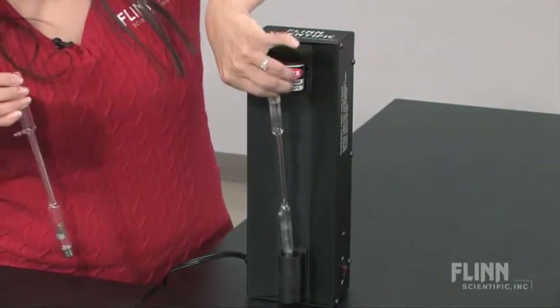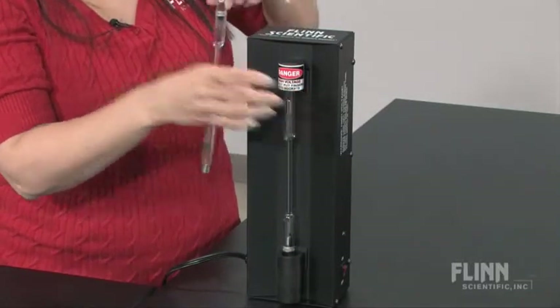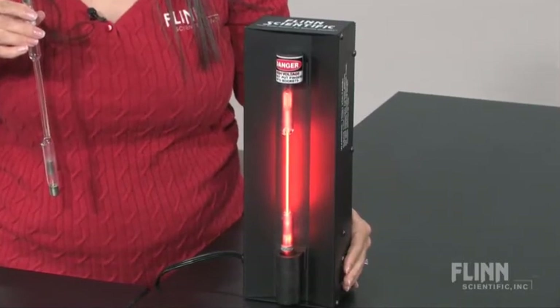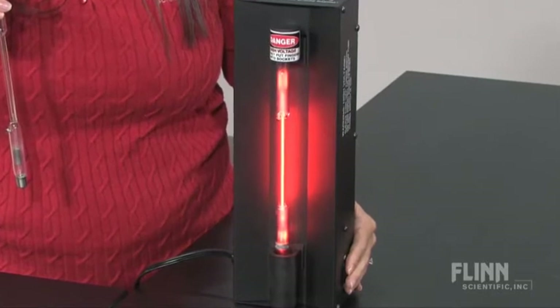The spectrum tube sockets are specially molded in order to easily enable the tubes to be placed in position. This design provides maximum protection for the user against accidental electrical contact. The sockets are also fully shielded.